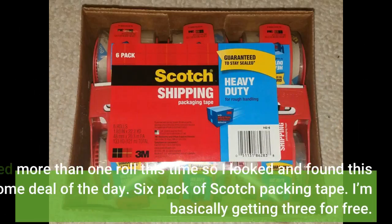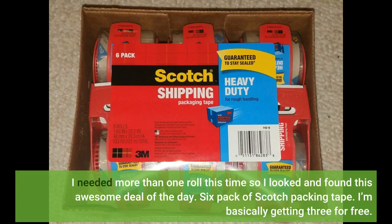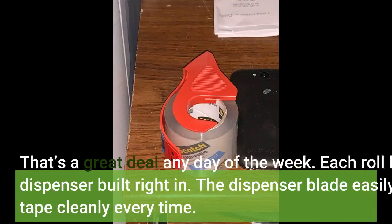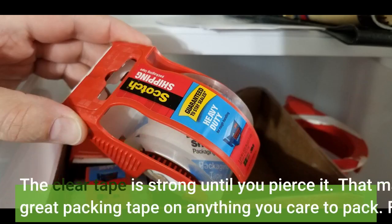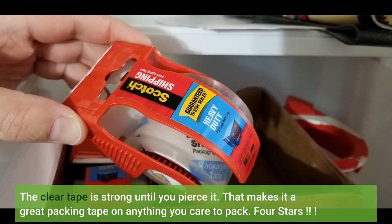I needed more than one roll this time, so I looked and found this awesome deal of the day — a six pack of Scotch packing tape. I'm basically getting three for free. That's a great deal any day of the week. Each roll has a dispenser built right in. The dispenser blade easily cuts through the tape cleanly every time. The clear tape is strong until you pierce it, which makes it a great packing tape on anything you care to pack. Four stars.